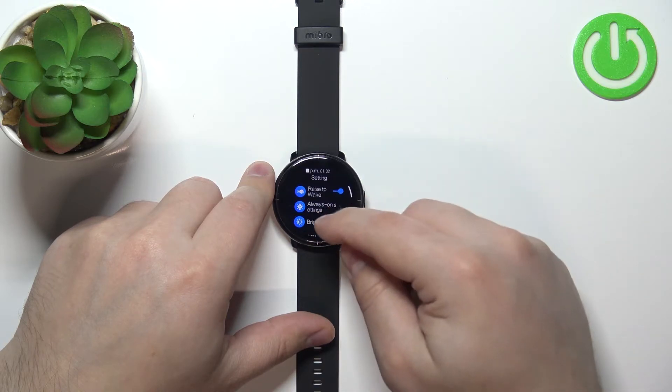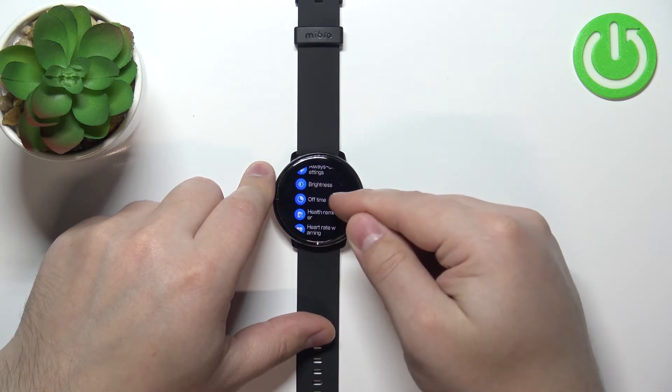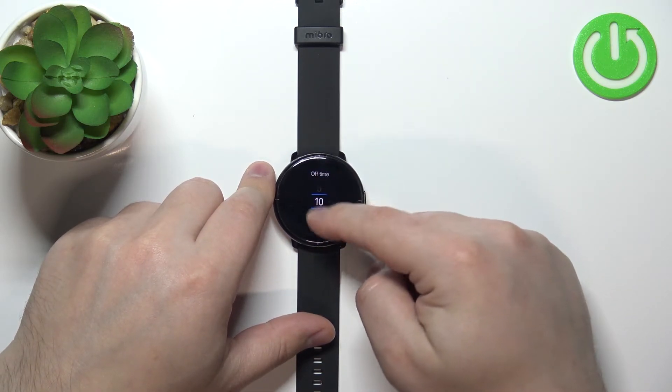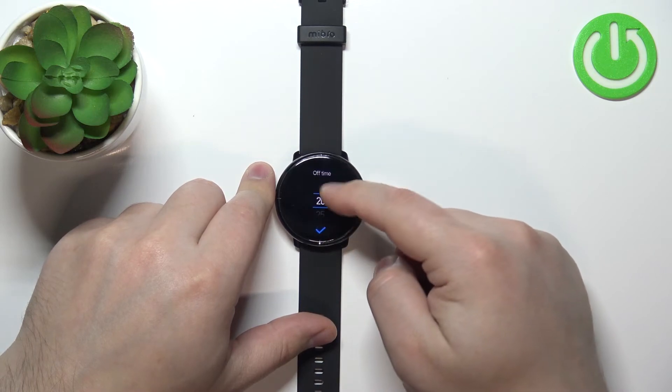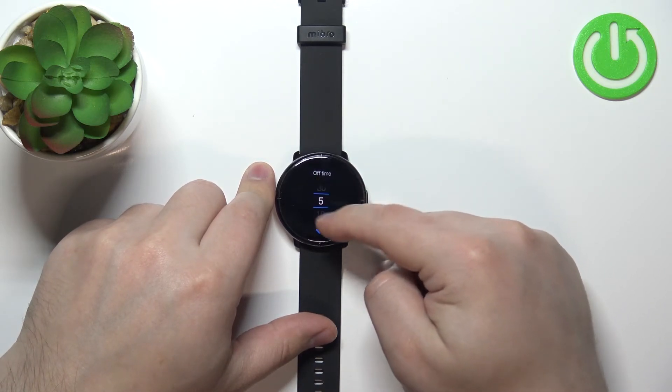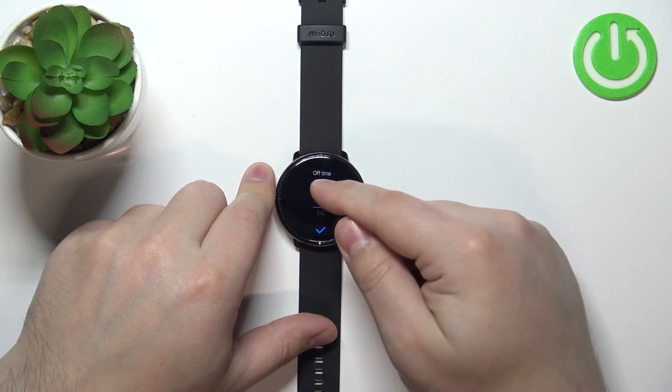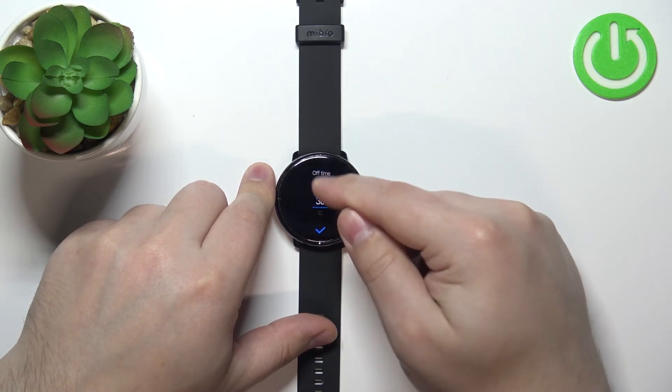In settings, scroll down, find the option called off time and tap on it. Here we have a list of durations we can select from, and we can scroll through the list by swiping up and down on the screen.